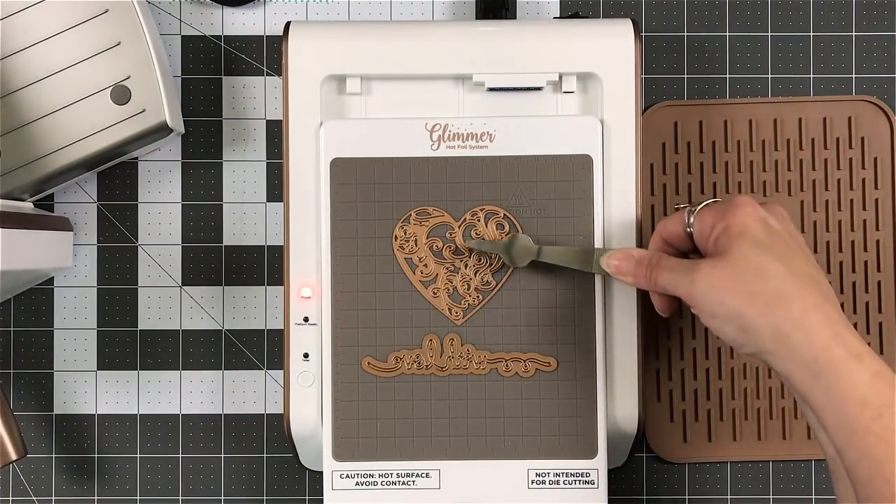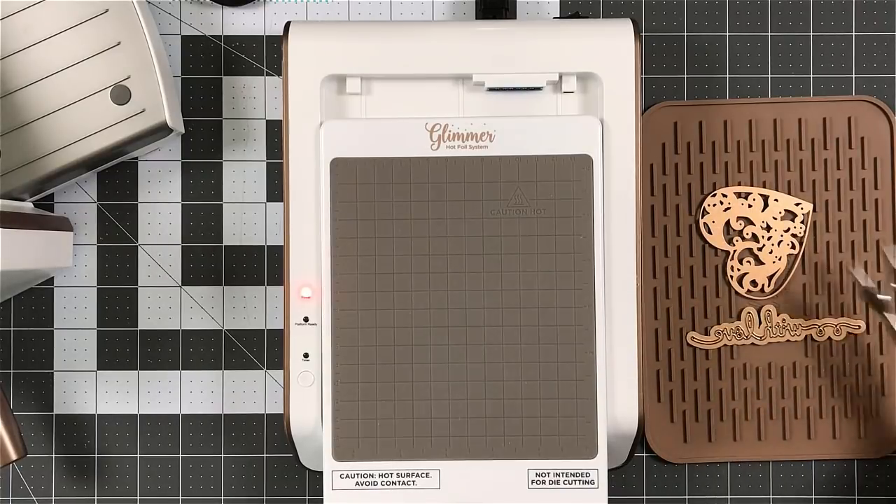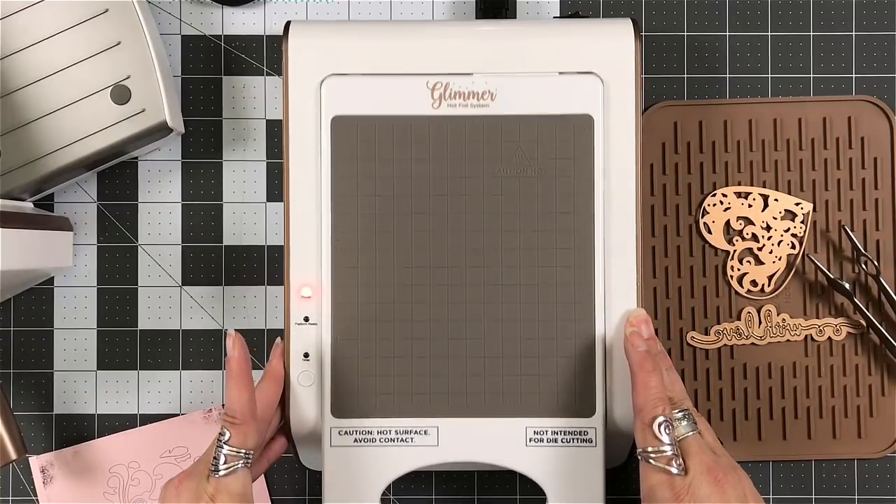Now the area at the top kind of looks weird because — hey, that's supposed to be a heart. That's because there's an outline to this. And I'll actually show you what it looks like with it cut out.